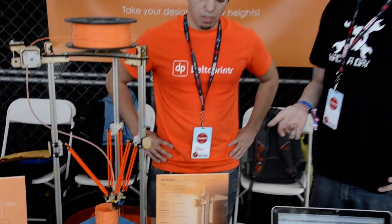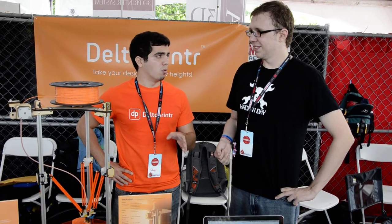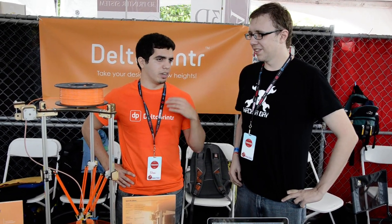We're probably going to be launching in about a month or a month and a half. We want to make sure that we have all our suppliers lined up so there's no hiccups, no surprises. And then we're going to press go. We have about 700 subscribers on our website so far, so there's a big buzz about it launching.